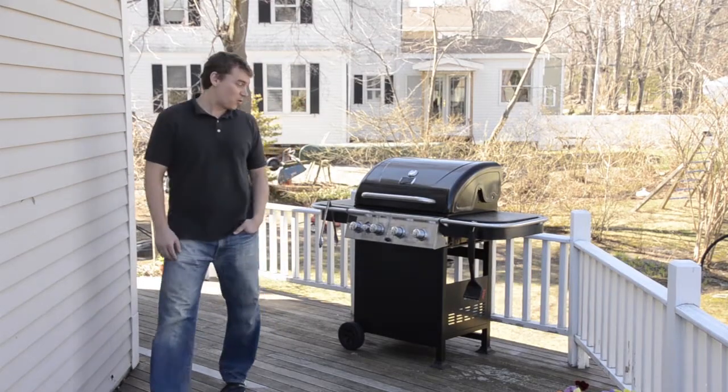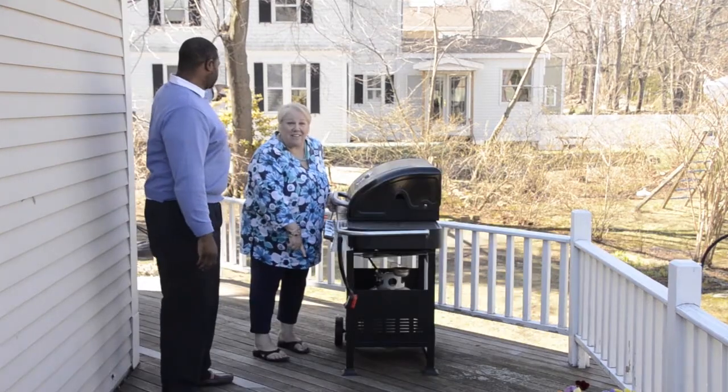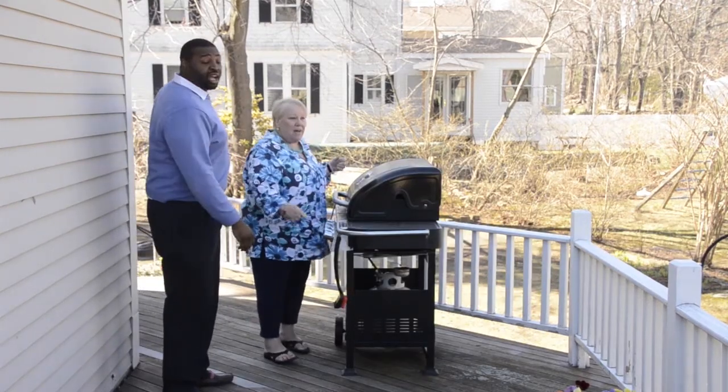Honestly, if I was just walking out here to grill, I would just leave it right there. I would not have — it should not be on wood, it should be on the concrete.